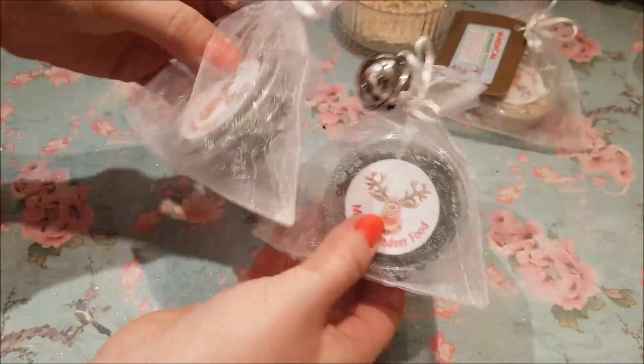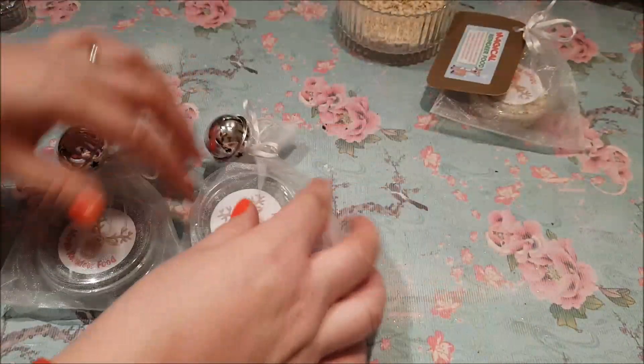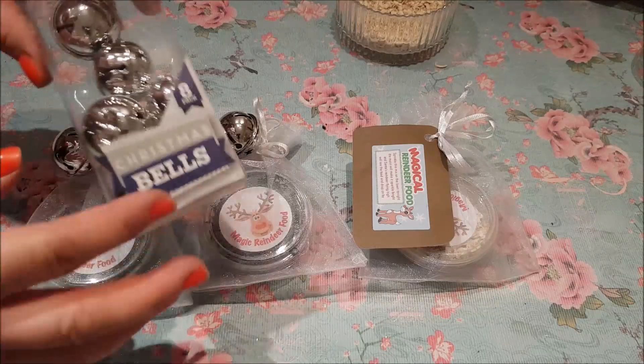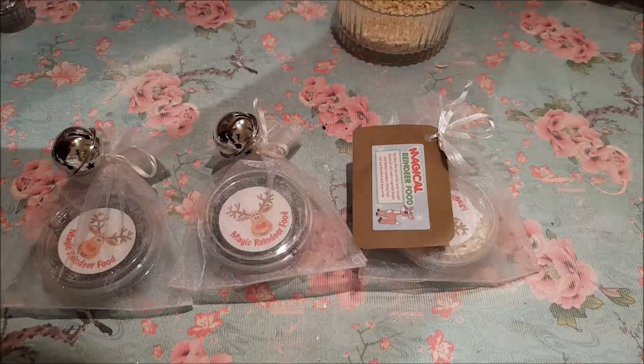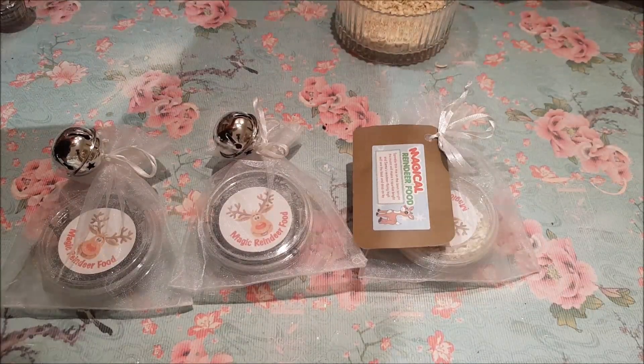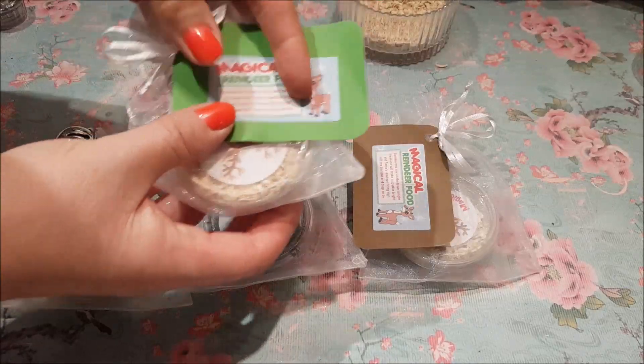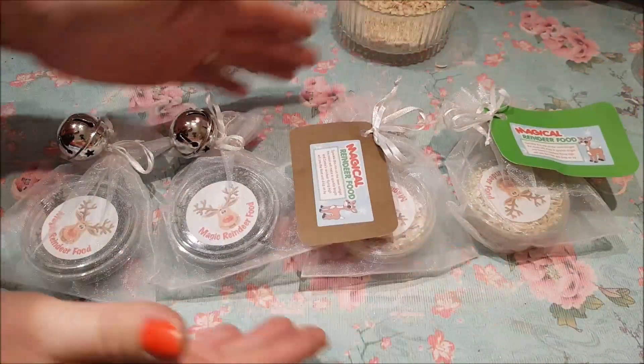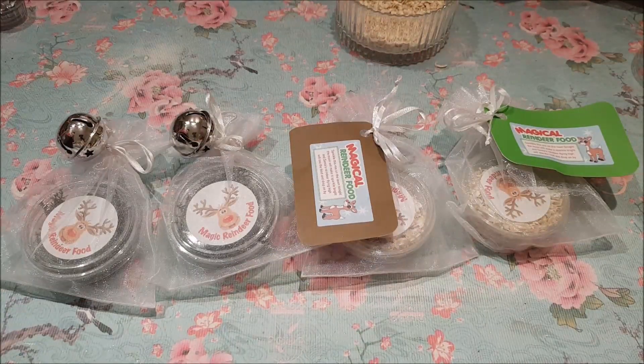And that I think is very authentic reindeer food — they've got the jingle Santa bells on there as well. There are a couple of really simple ideas you can do. These just came from Poundland and it's really inexpensive. I made these little cards to put on. I hope you enjoyed this little idea, hope you're all okay, and I'll see you all again soon.